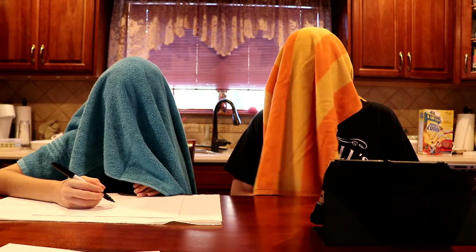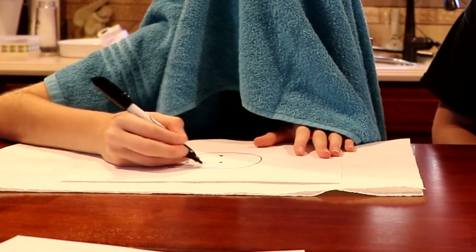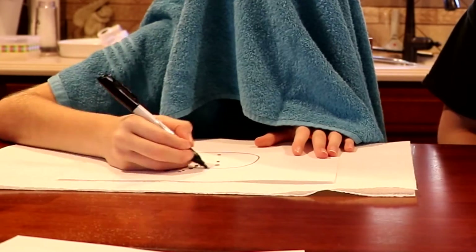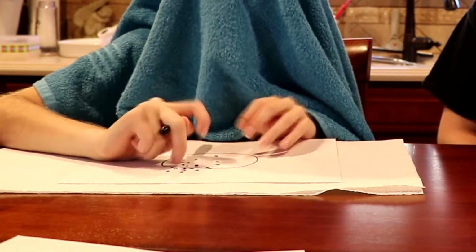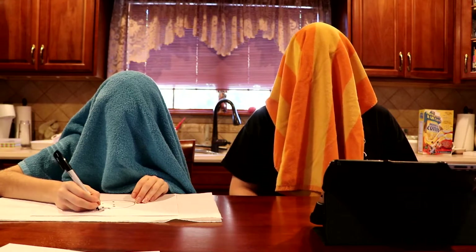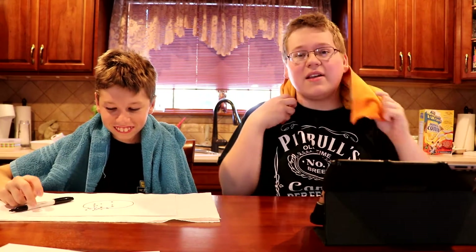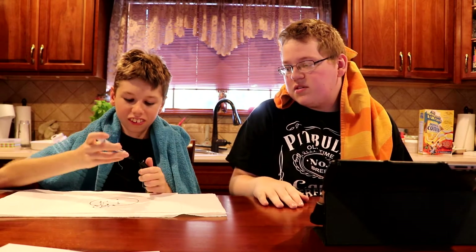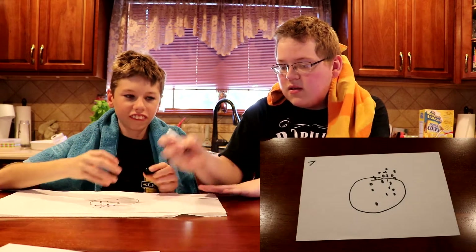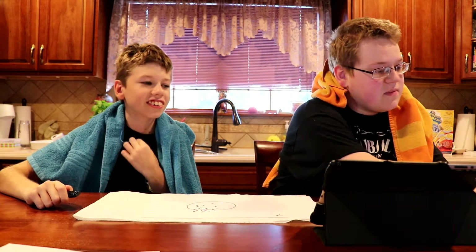Just draw something random — think of a random word. The hardest thing about doing blindfolded drawing is if you like... Thumbs up! So what is that — a cookie? Yes! Nice. Okay, one more point and I win. It's four to three.